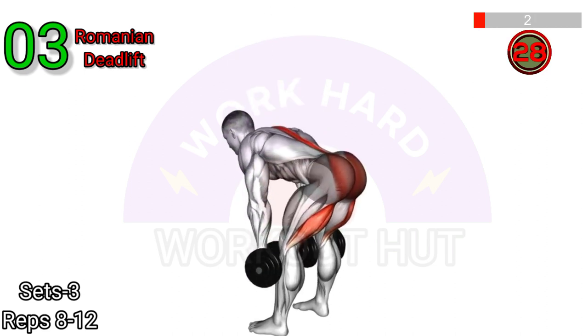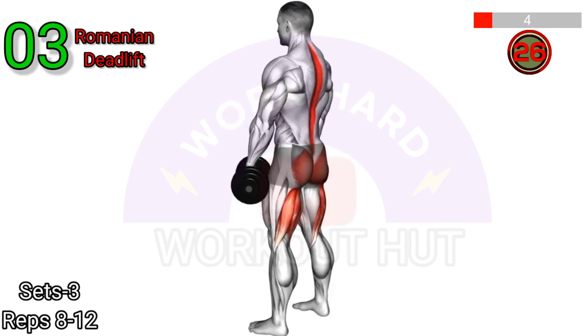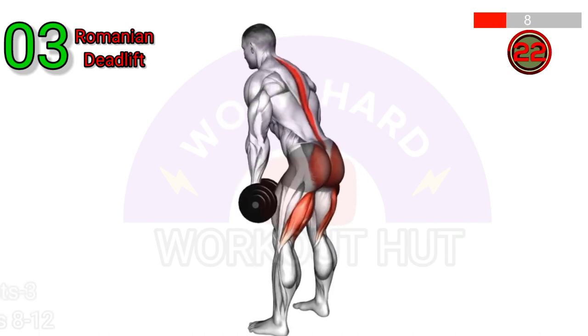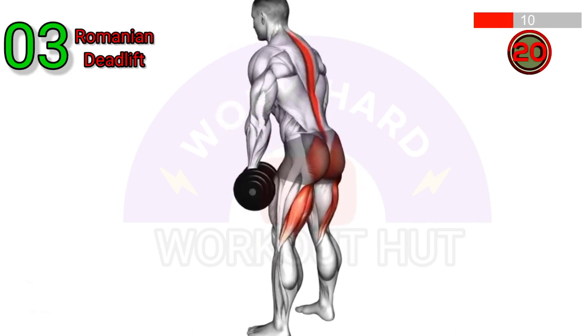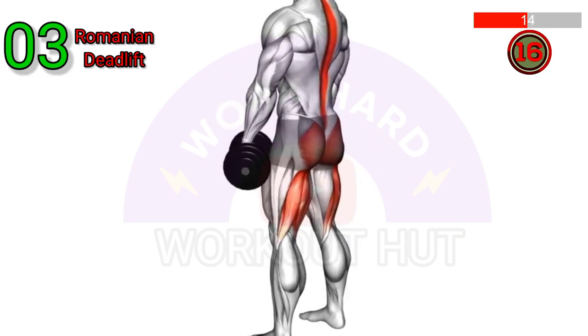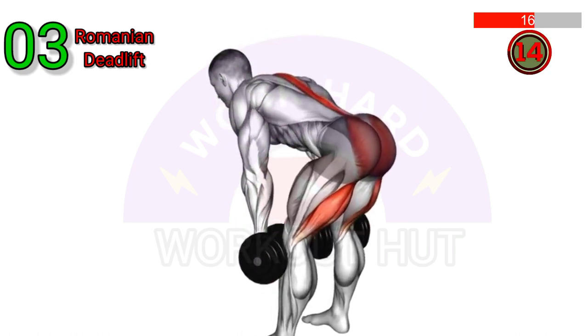Perform a Dumbbell Romanian Deadlift. Stand with your feet shoulder-width apart and hold dumbbells in front of your thighs. Hinge at your hips, keeping your back straight, and lower the dumbbells towards the ground, feeling a stretch in your hamstrings.